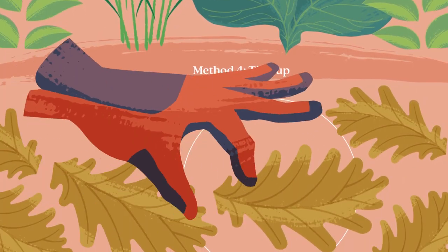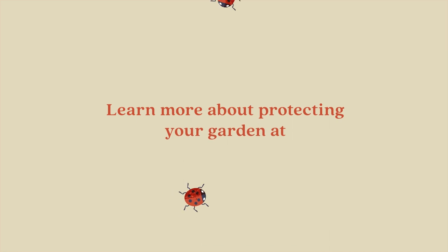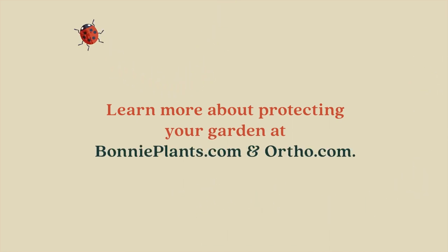Keep your garden clean so flea beetles have nowhere to hide. Learn more about protecting your garden at bonnieplants.com and ortho.com.